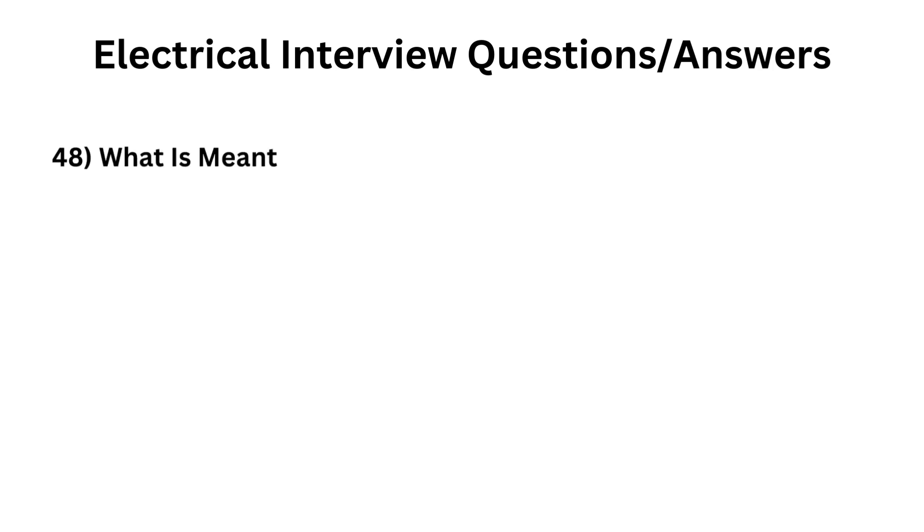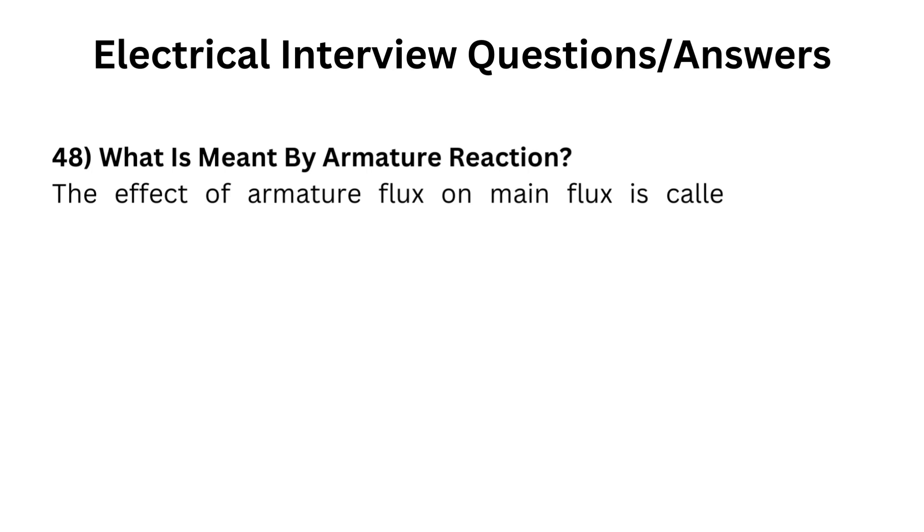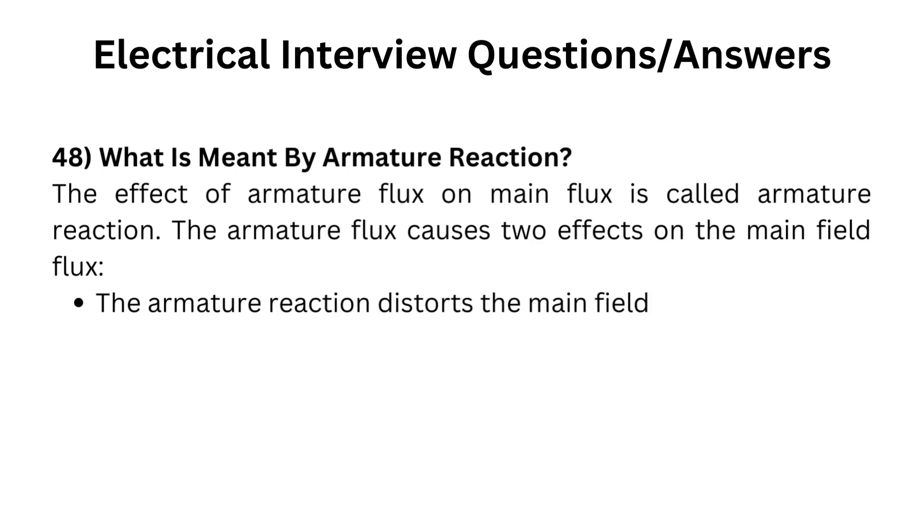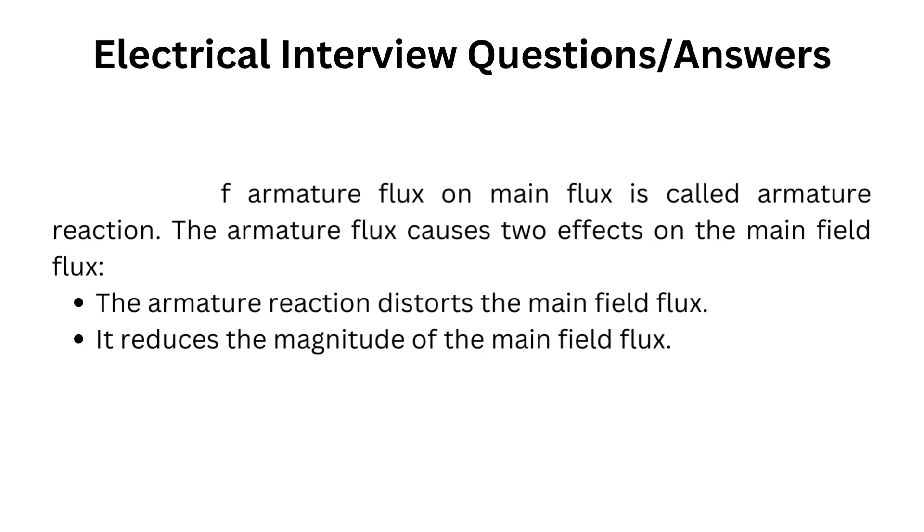What is meant by armature reaction? The effect of armature flux on main flux is called armature reaction. The armature flux causes two effects on the main field flux: the armature reaction distorts the main field flux, and it reduces the magnitude of the main field flux.